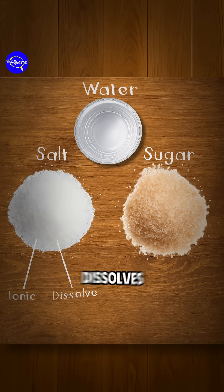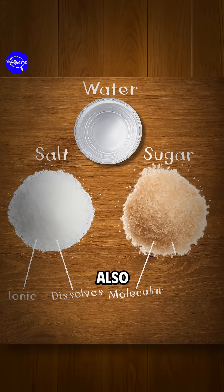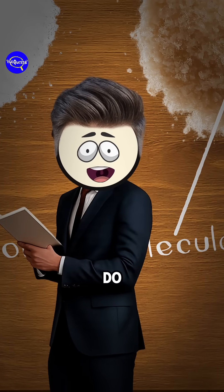Salt is ionic and dissolves quickly, while sugar is molecular and also dissolves. But here's the trick — it depends on what you do next.